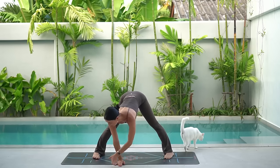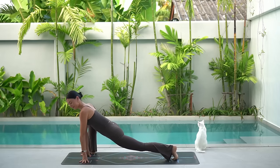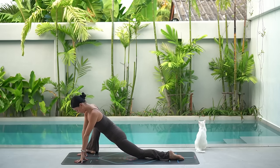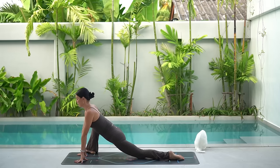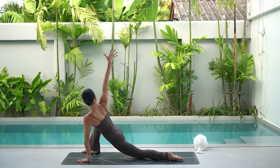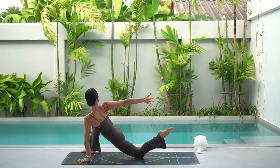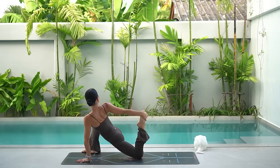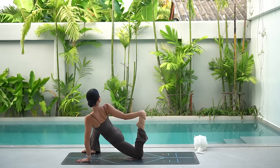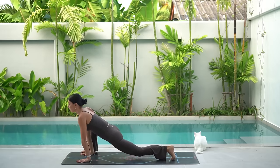Inhale, lengthen your spine, look forward. Then exhale, pivot over to the right, bringing your right foot to the outside edge of the mat. Lower your hips and lower your back knee. Take a moment to sway side to side here if that feels good for you, just releasing any tension through your hips. Then on your next inhale, reach your right arm up and back, feeling a beautiful twist through your spine. Stay here if that's enough of a stretch, or if you'd like to, bend your right knee and hold on to the back of your foot, gently drawing your heel in towards your glute to feel a nice stretch for that left quadricep. Then carefully release and return your right hand to the mat and press back into a downward facing dog.